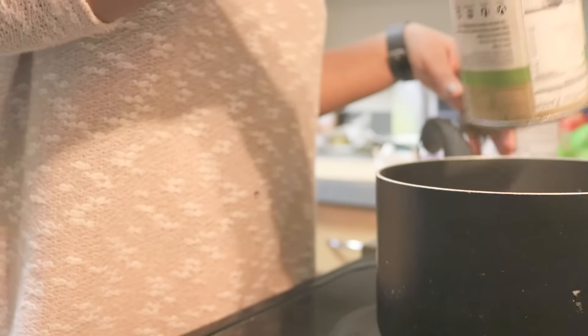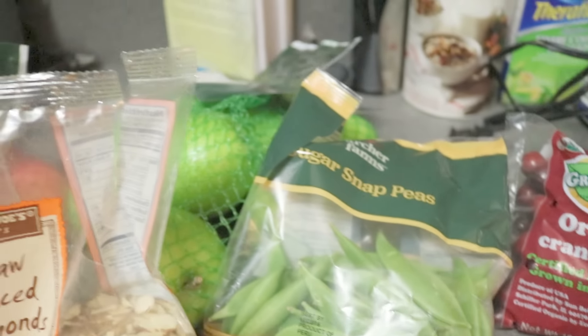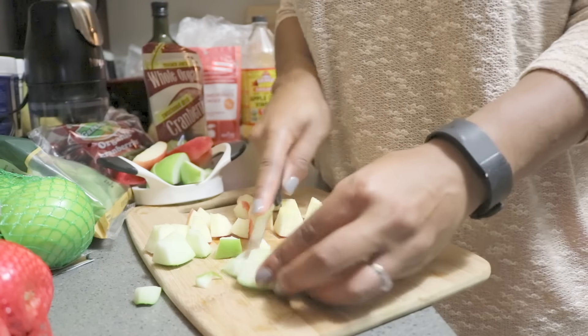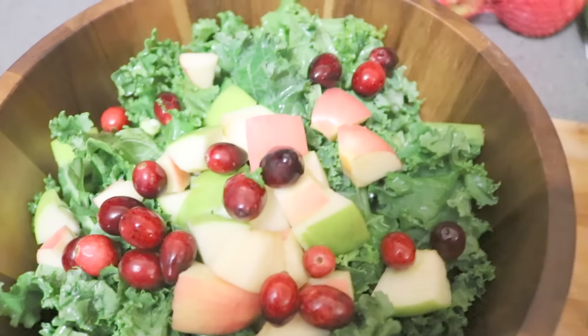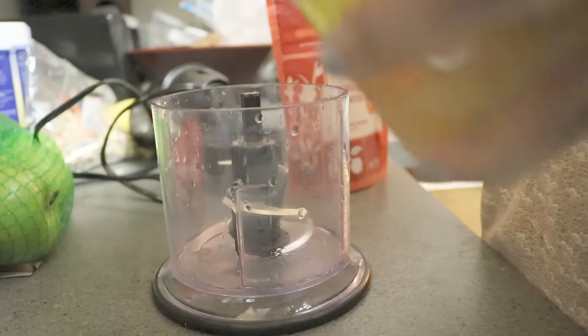For my protein in the fall salad I'm using garbanzo beans, or chickpeas — this salad is completely vegan. I start off with some fresh kale, then core one green apple and one red apple, cutting them into smaller pieces. Per salad I'm only using half a red and half a green apple, so it's really one apple per serving. I also use organic fresh cranberries to lower the sugar intake, and I add snap peas for extra protein as well as almonds.